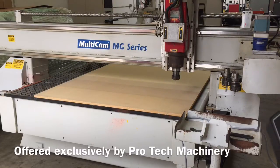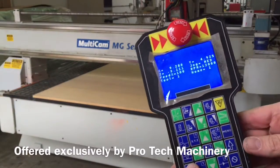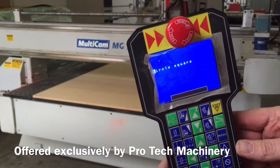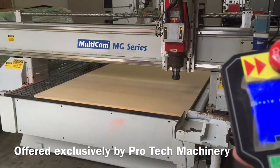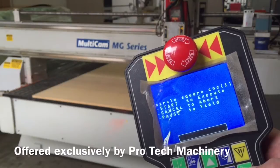Now we're going to run a sample file for you. We'll go ahead and hit the DNC button, which loads our sample file we've called circle and square. It's a simple circle and a square cut with tool number one at 350 inches per minute. Validating job and ready to start.